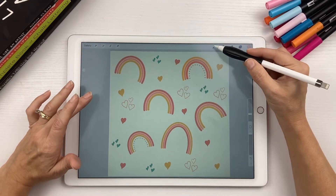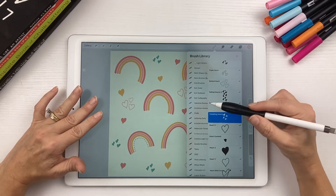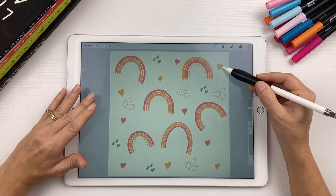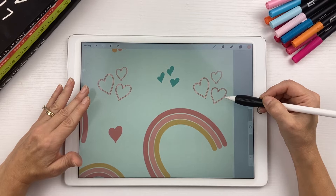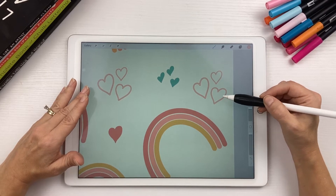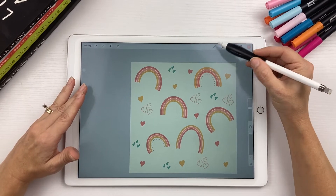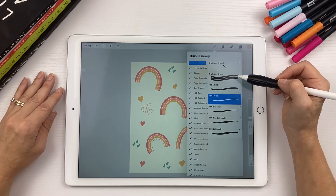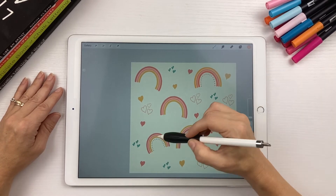To create the hearts, I used my heart brushes from my Valentine Stamps brush set — I'll leave a link to that if you'd like to pick it up. If you don't want to use my Valentine stamps, I suggest using a monoline brush to draw your heart. For the outlined hearts, you can use either my stamp set or a free outline brush that I'll leave a link to. For the rainbow, I used my triple line brush, but if you don't have one, you can just use a monoline brush, and then a dotted brush for the dotted rainbows.